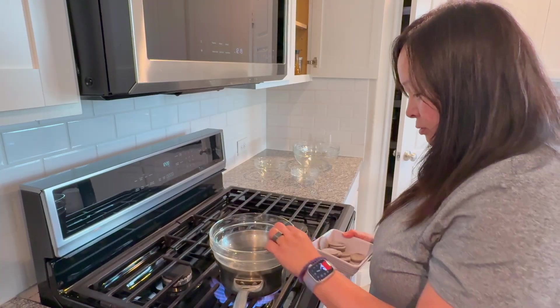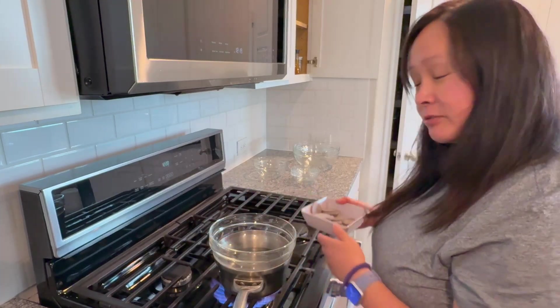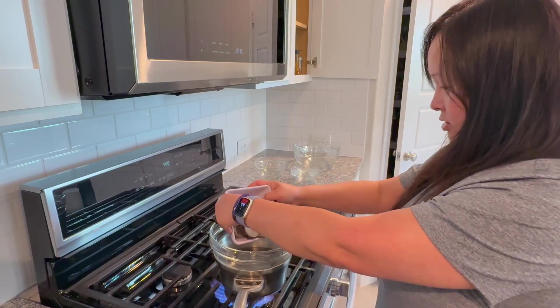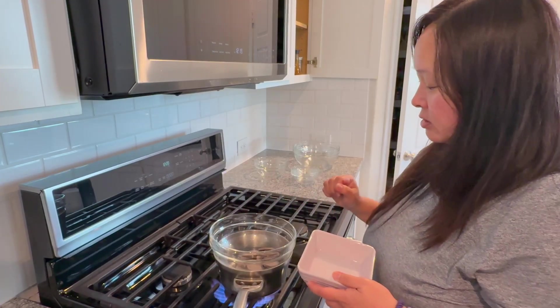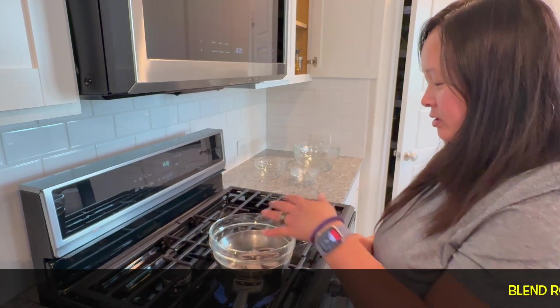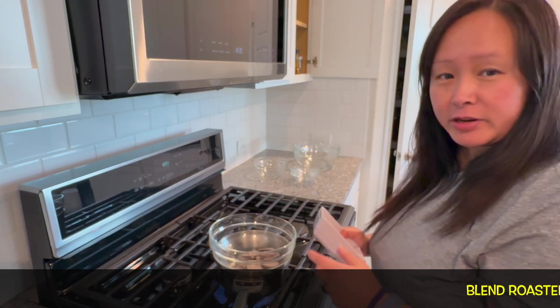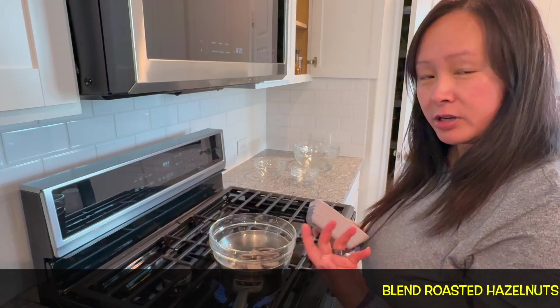To melt the chocolate, you want a pot of boiling water with a glass bowl on top of it. Put the chocolate chips in and let them heat up — the chocolate will melt. It takes a few minutes, but doing it this way is much better than using a microwave oven so you don't burn the chocolate.